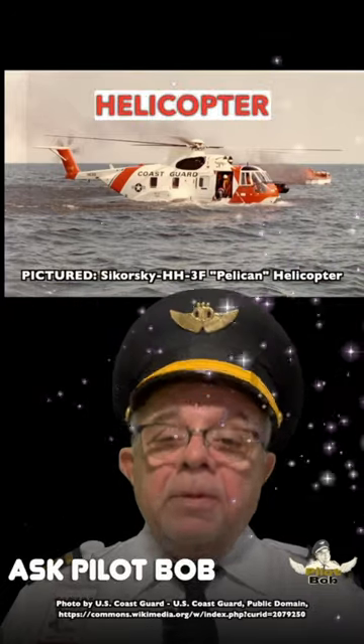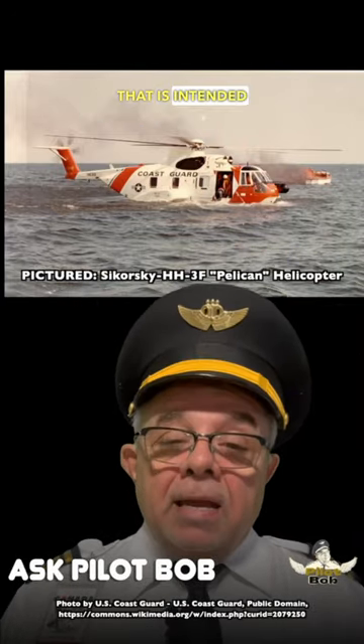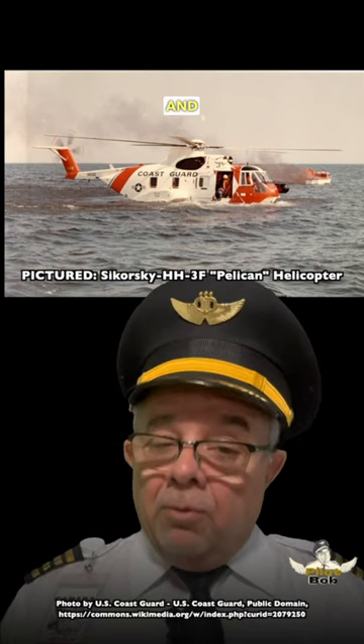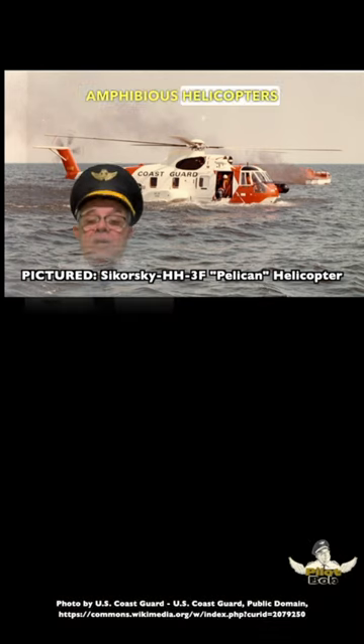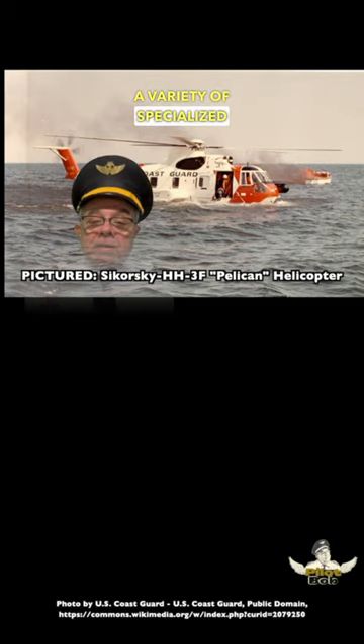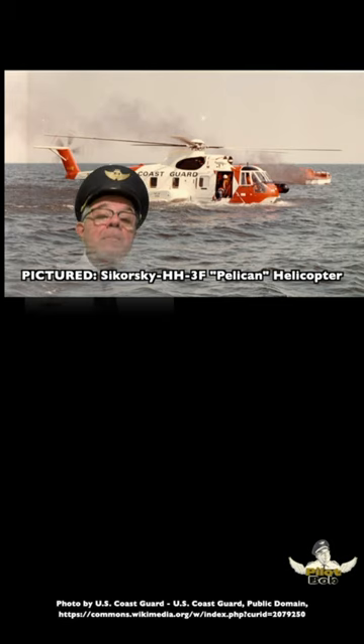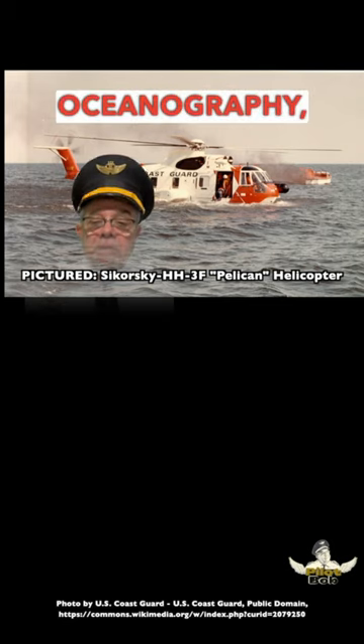An amphibious helicopter is a helicopter that is intended to land on and take off from both land and water. Amphibious helicopters are used for a variety of specialized purposes, including air-sea rescue, marine salvage, and oceanography.